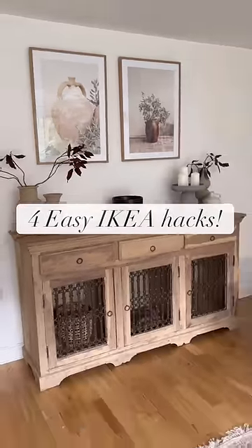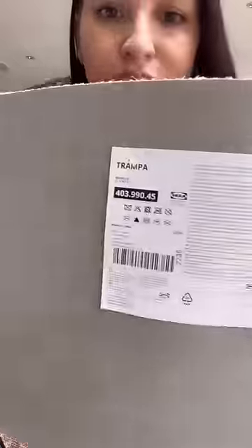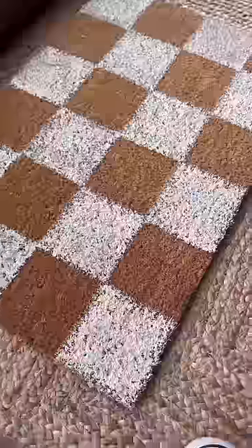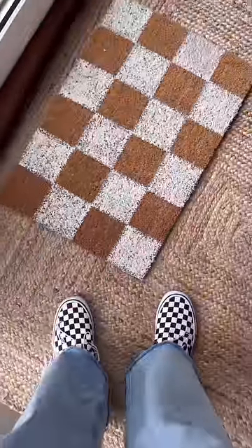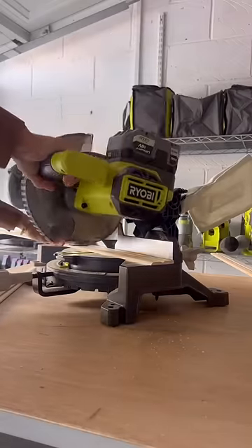Here are four easy IKEA hacks for your home. The first is the IKEA Trampa doormat — you can use your paint of choice and paint it into a custom doormat.